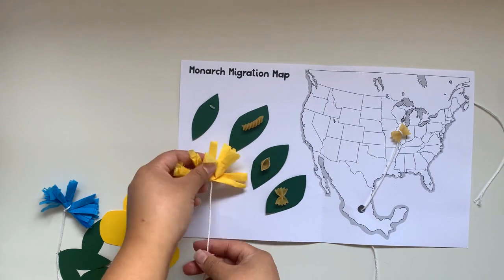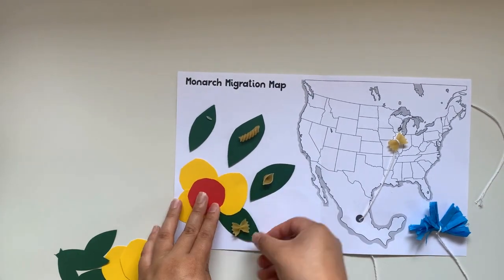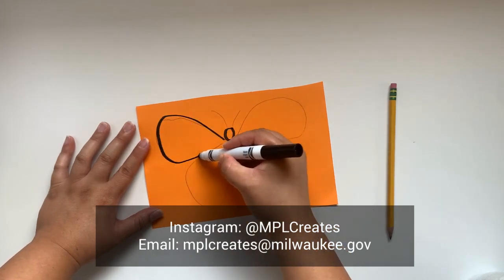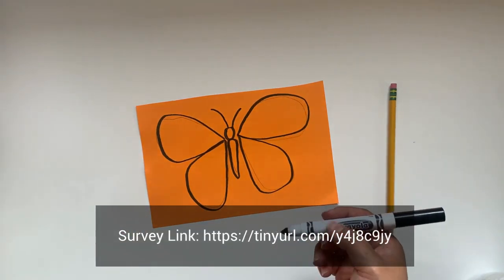Arrange all your pieces onto your migration map and make sure your life cycle is in the correct order. Don't forget to check out the additional activities in the instruction booklet. We'd love to see what you created — check us on Instagram at nplcurates or email us at nplcurates@milwaukee.gov. Share your feedback about your Makerspace at home experience through the survey link here.